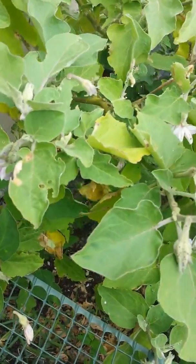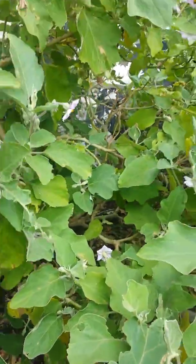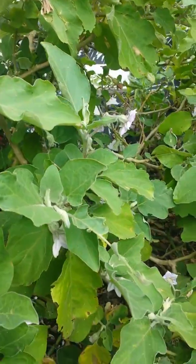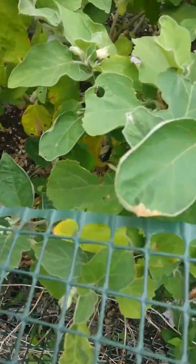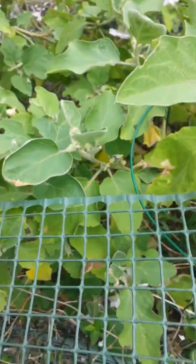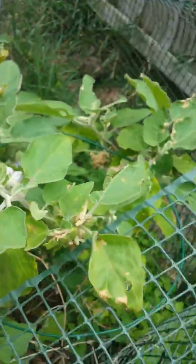I might have one eggplant — maybe a couple. I don't exactly know how all this is gonna turn out. Maybe I'll have a bunch of eggplants and won't know what to do with them all — that would be great. It's all proof in the pudding. Hopefully I get all these pollinated well enough and my pollinating bees help, and that'll work out.